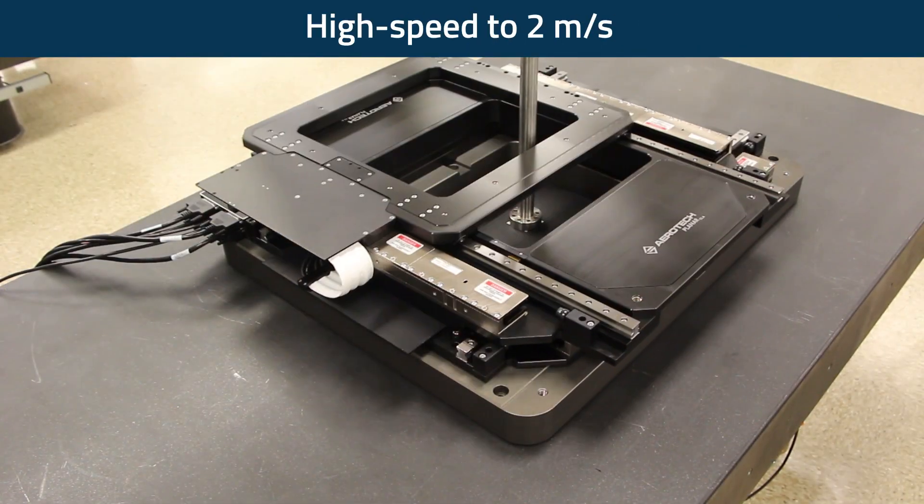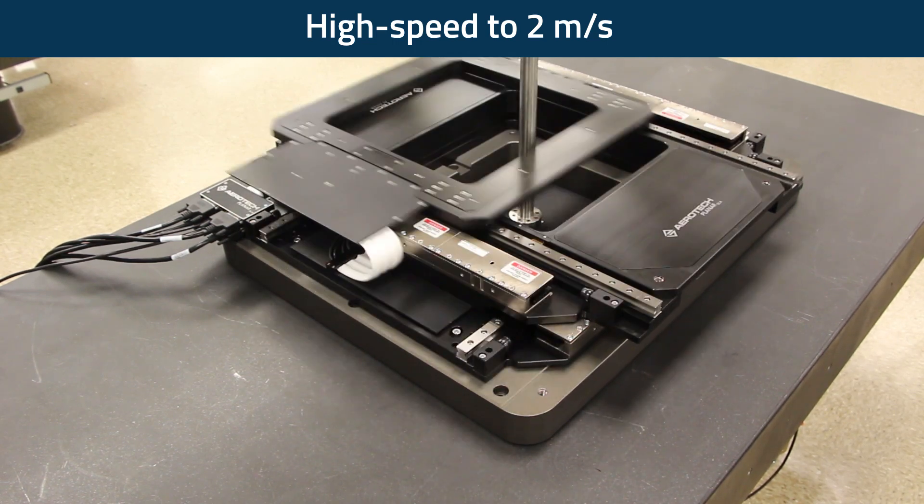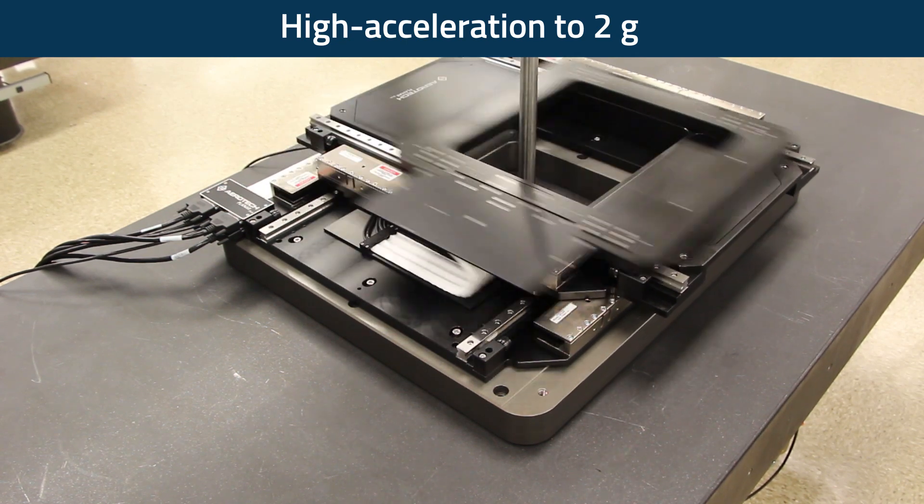The high dynamics design of the Planar DLA, coupled with exceptional geometric performance, enables high-throughput, ultra-precision laser machining and scribing.